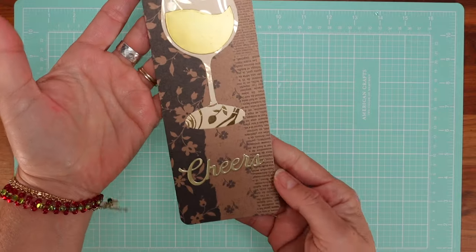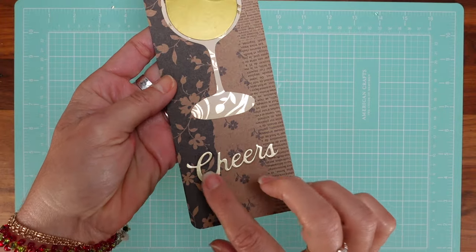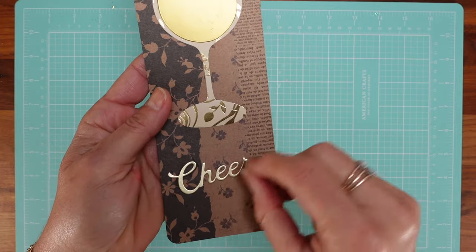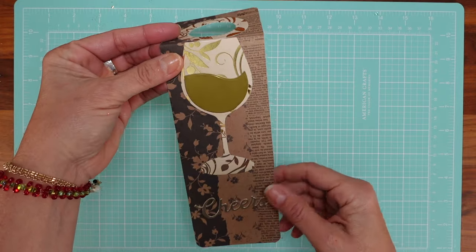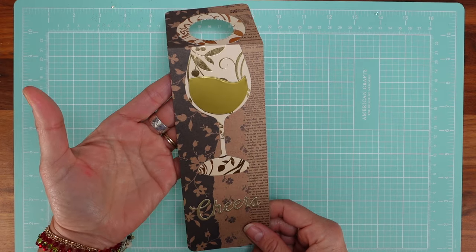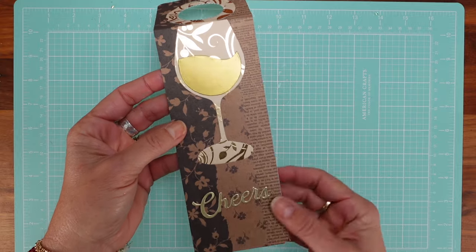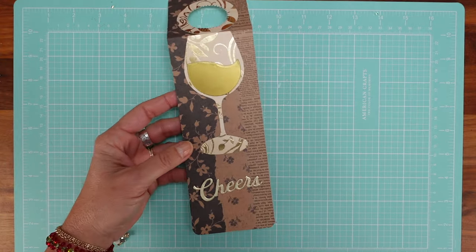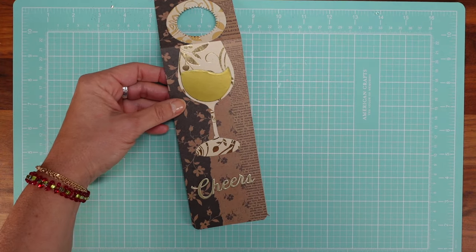This just adds a lot to the bottle. You can have 'Cheers' here, or 'Thank you,' or a piece of paper where you can write a note to the person you're gifting. Keep in mind most of these items are great for birthdays too — you can have 'Happy Birthday' instead of 'Cheers.'